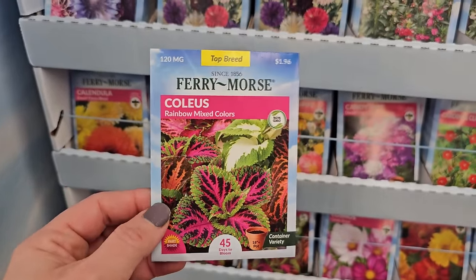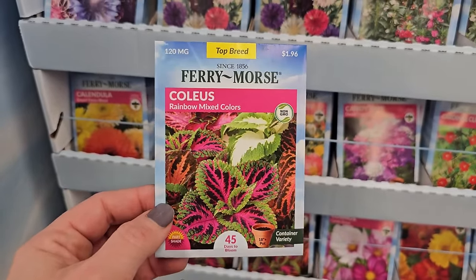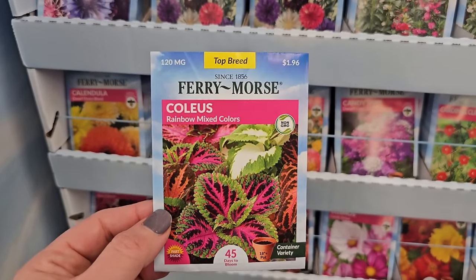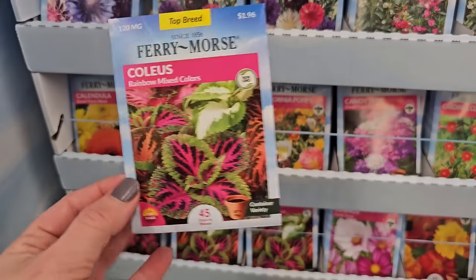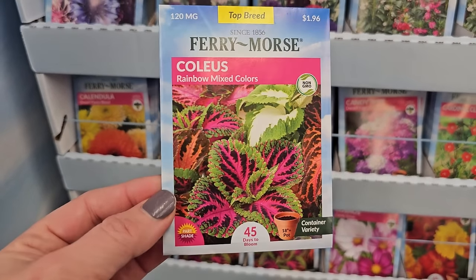You want to start them indoors probably 10 to 12 weeks before your last frost date. The seeds are also super tiny — so if you put them in a little bowl and use a toothpick that you dip in water and then dip into the bowl to pick up your seed, it'll be a lot easier for you to sow these. $1.96 — you get a bunch of them with some really pretty colors.